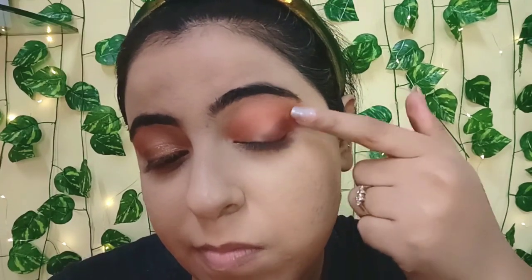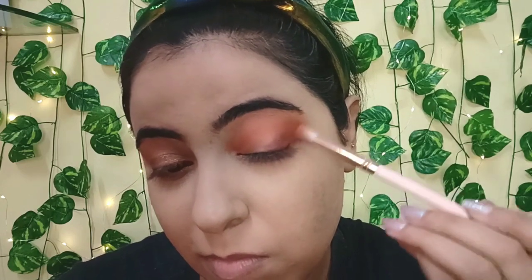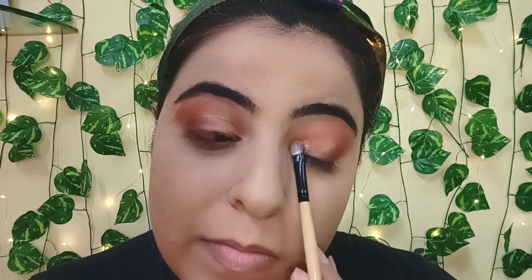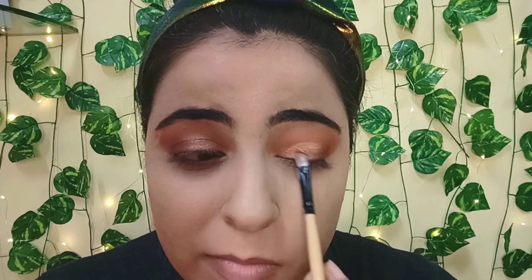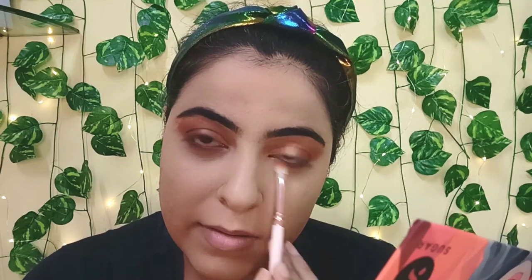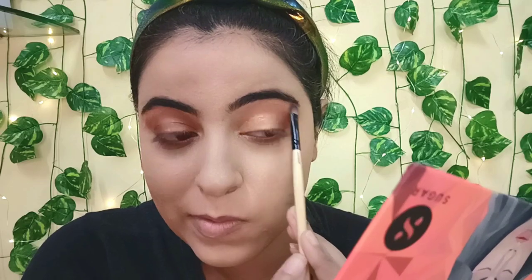Taking the shade Deep Burgundy with my fingers and applying it on the outer corner of my eyes — this shimmer shade performs really great with fingers. Now I'm blending it out, then taking the shade Copper and applying it with a flat shader brush on my entire eyelid. You can see how pigmented and reflective this shade is. I'm also blending the Earthy Orange shade on my lower lash line and applying Bronze Gold on my inner corner and brow bone.